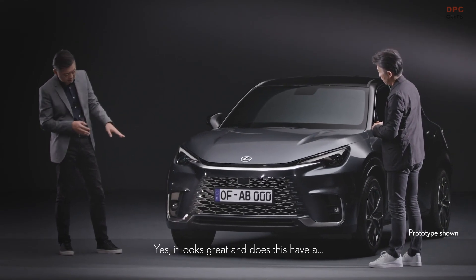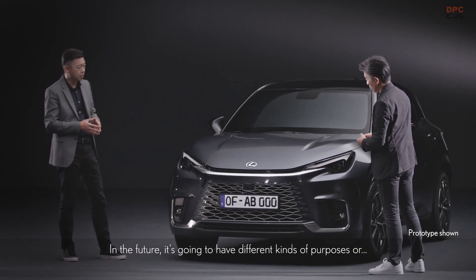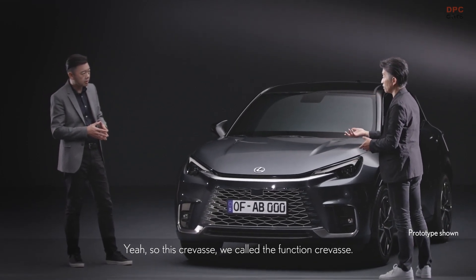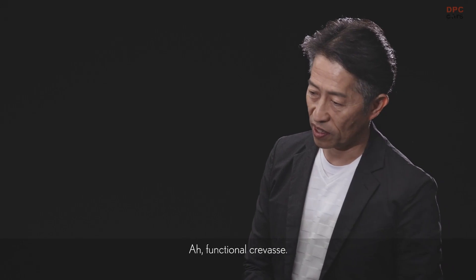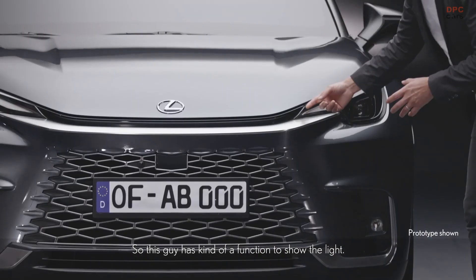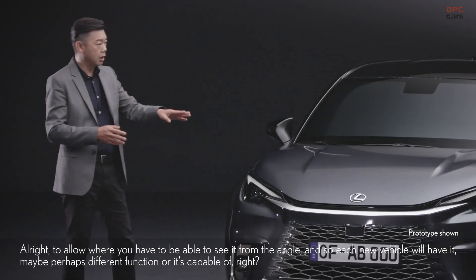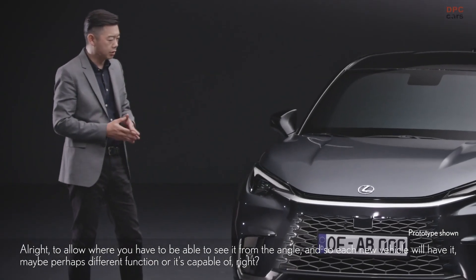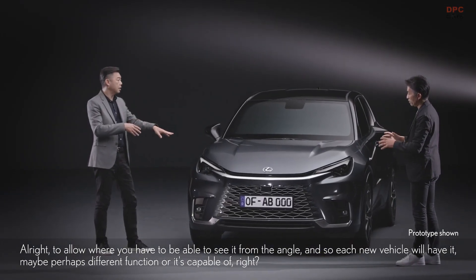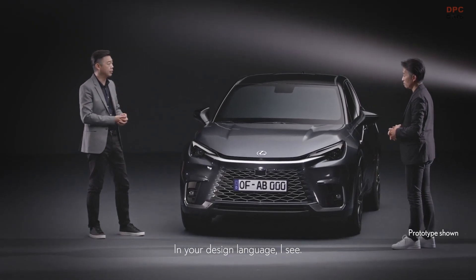It looks great. Does this have different kinds of purposes in the future? This crevice — we call it the function crevice. This car has the function to show the light, for the law where you have to be able to see it from an angle. Each new vehicle will have maybe a different function that it's capable of — so it's part of the design language.